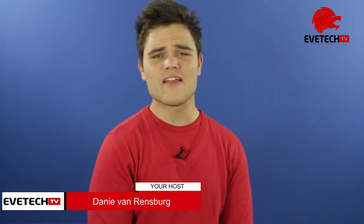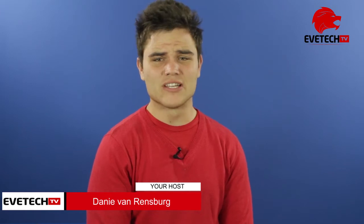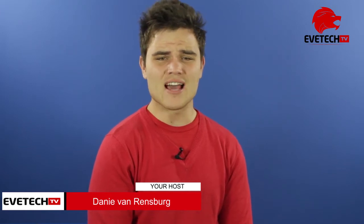Good day, techies! Seeing that everybody is in a holiday spirit, with all the long weekends in April here in SA, we're going to do a nice review. So get the popcorn and the beverage ready, kick back and enjoy your review.